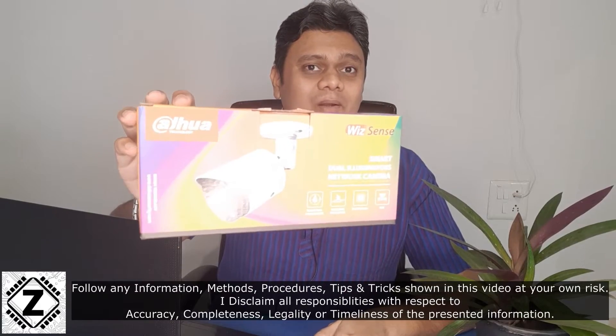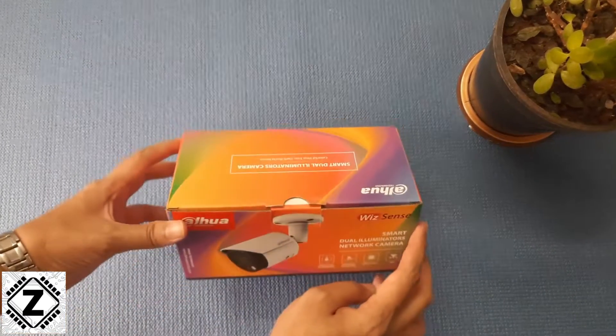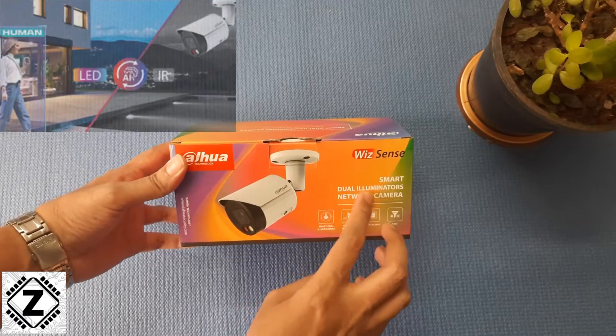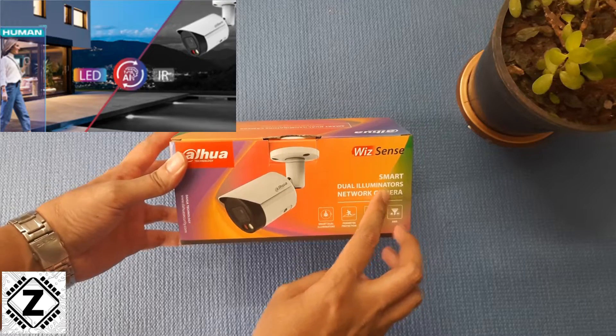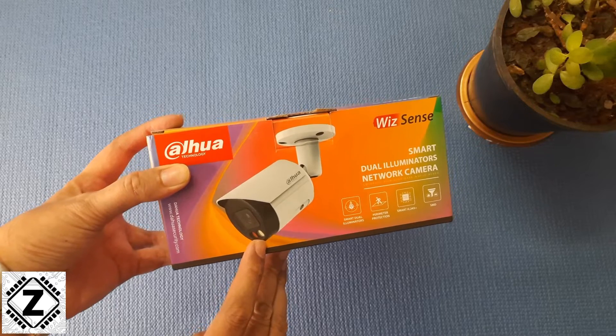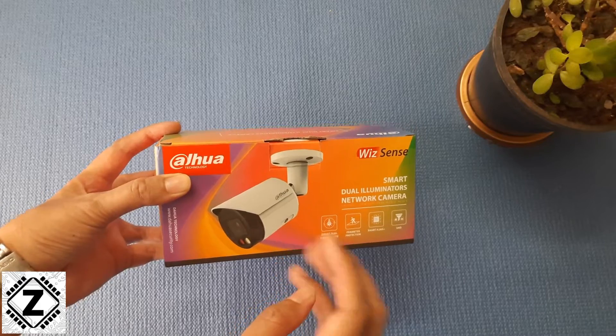Are you looking for a smart CCTV camera? How about one with the power of AI? Presenting the all new Dahua WizSense series with dual illuminator technology. Let's unbox this thing and talk about its features. Today we shall be taking a look at the Dahua IP camera, based on the WizSense series. It comes with dual illuminator technology, meaning there are two emitters — one is infrared and the other is an LED chip.